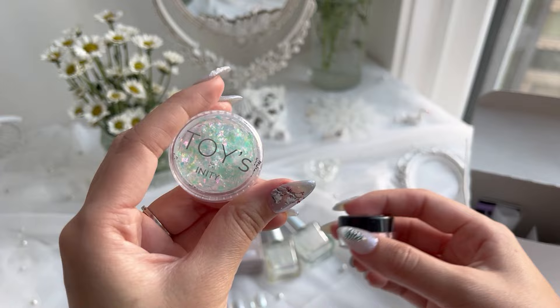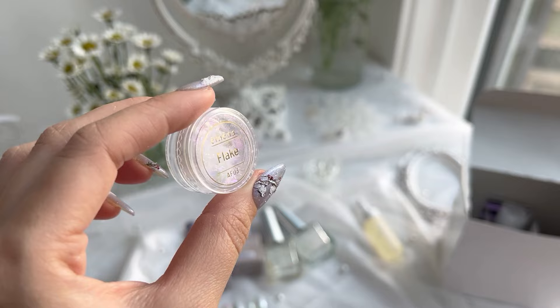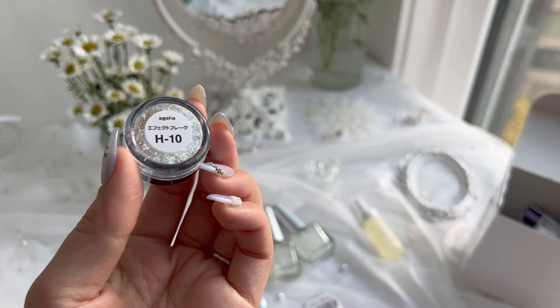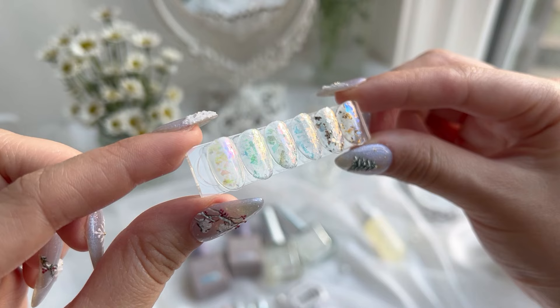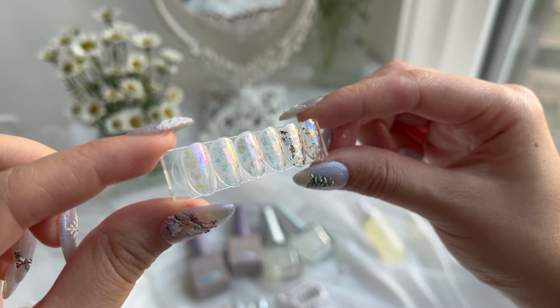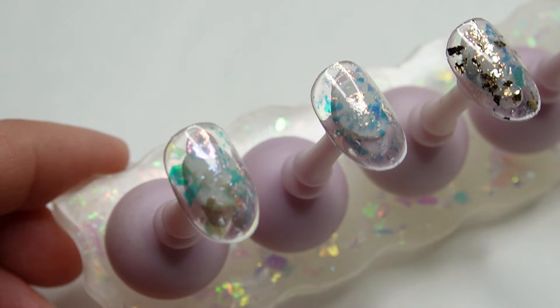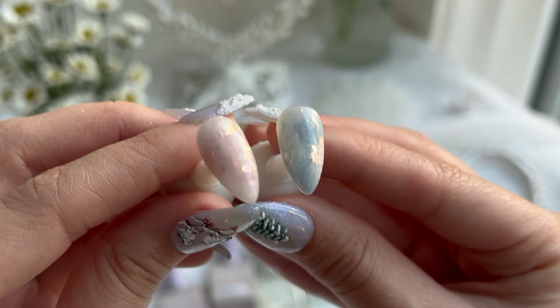I also got a bunch of glitter flakes that were really pretty, from Toys, from Agaha, Emina, and Sherry Diva. I'm pretty sure I pronounce these names all wrong — please let me know in the comments if you know how to pronounce them correctly, but they're all very pretty. Most of the ones I got are aurora flakes, and two of them also have some gold and champagne flakes mixed in. This is how they look under artificial light, and I love using these glitter flakes with marble designs in different layers. I used it most recently in my Snoopy set.